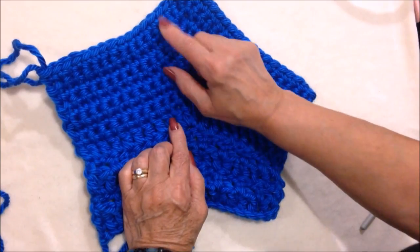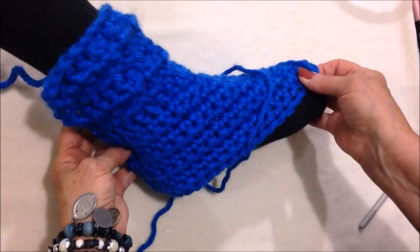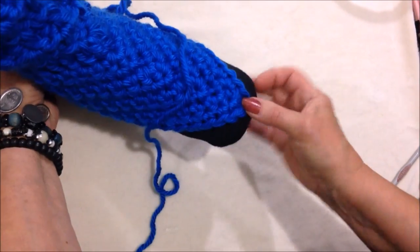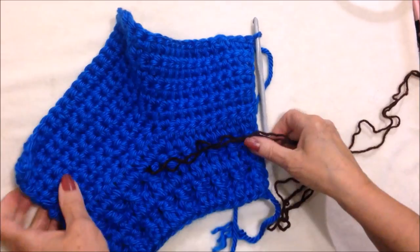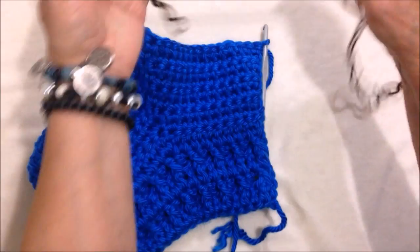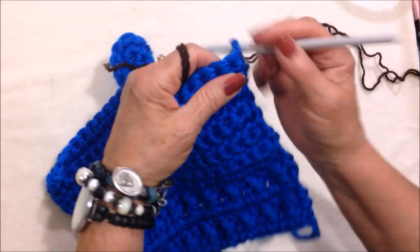Okay, I worked a total of eight rows of single crochet. It's going to fit on like this. Now I'm going to start working the sole in a dark color — you could just continue in the same color, but I'm going to switch to a dark color for the sole.